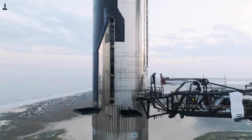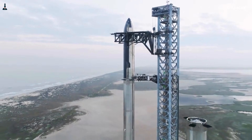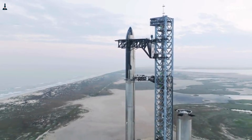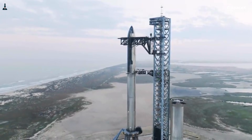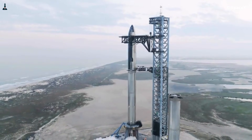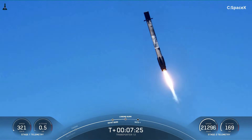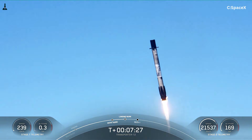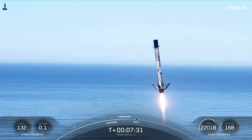Starship is designed around the idea that every kilogram must justify its existence. If it doesn't directly help deliver payload to orbit or support rapid reuse, it's a liability. Scaling Falcon 9's landing legs to Starship's size would likely add somewhere between 10 and 15 tons of dead weight. That's not a guess pulled from thin air — it's what structural scaling laws demand when you increase loads by several times.